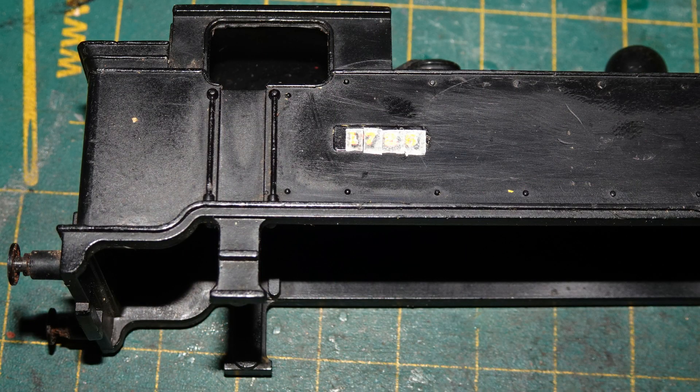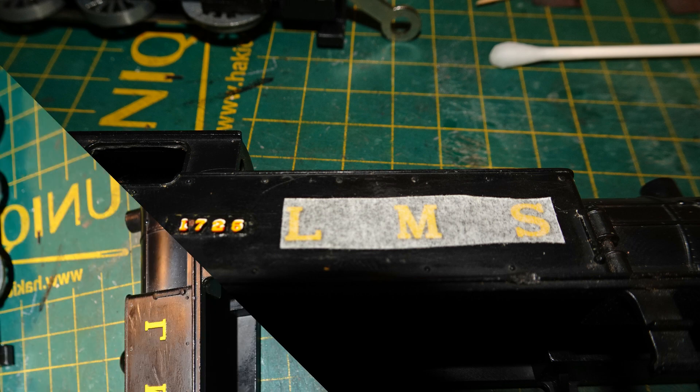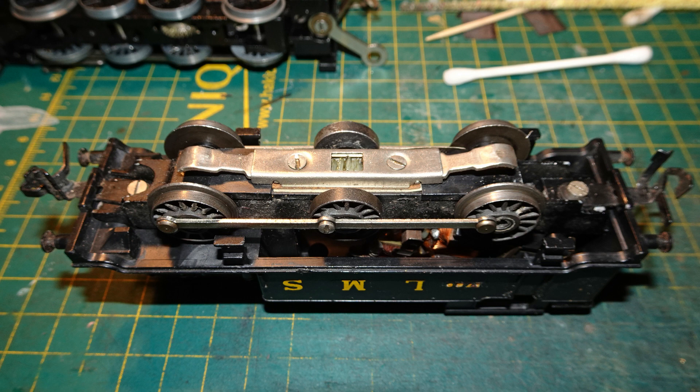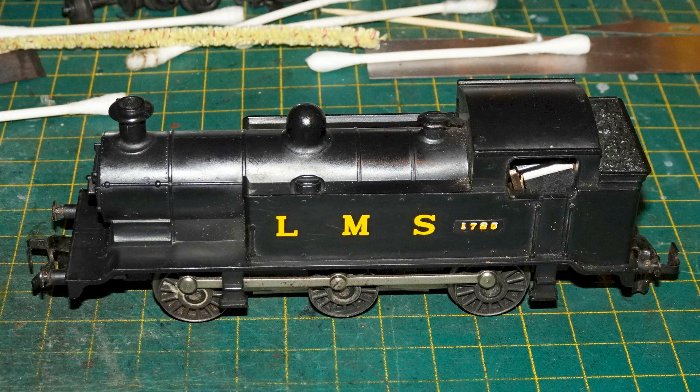I used small digits from an HMRS Pressfix yellow LMS transfers set to apply a running number, using the base that had been cast in place for the original running number. The number I went with was 1725, which would make this a Midland 1F tank loco. It doesn't really look quite like a Midland 1F, but at least it has the right wheel and cylinder configuration and the body layout is fairly similar. I put Pressfix yellow LMS letters onto the tank sides. Here's the body after my remarking attempts. I fitted the chassis back into the body, screwed the top of the chimney back on, and refitted the couplings. And here's the model on the bench after the completion of my work.